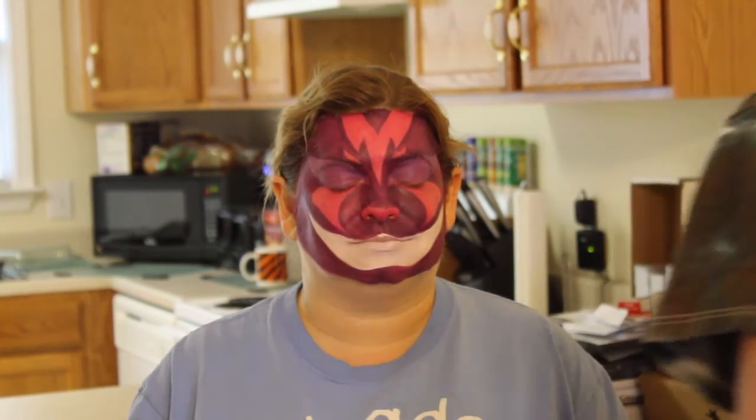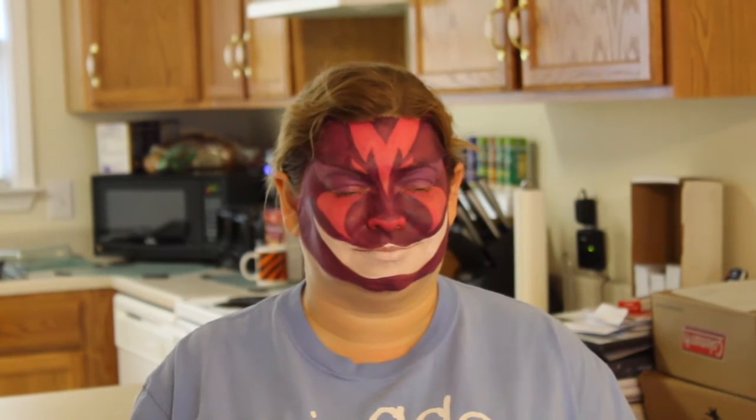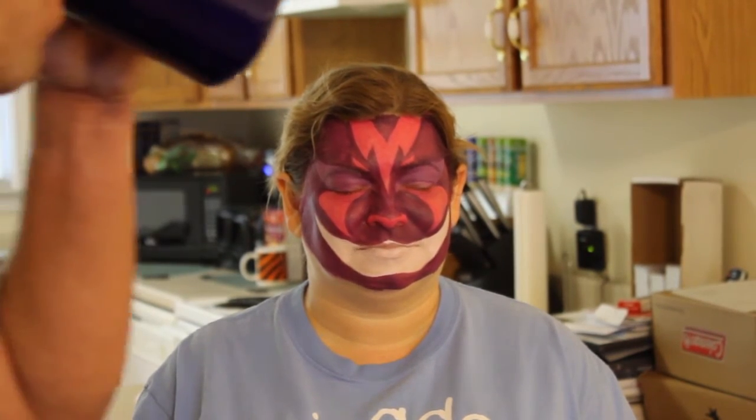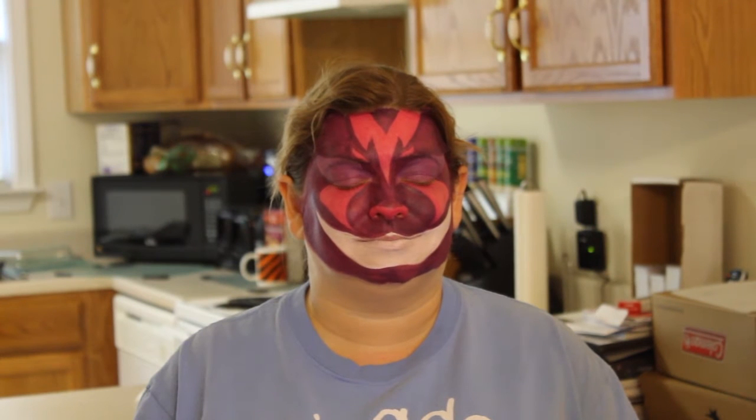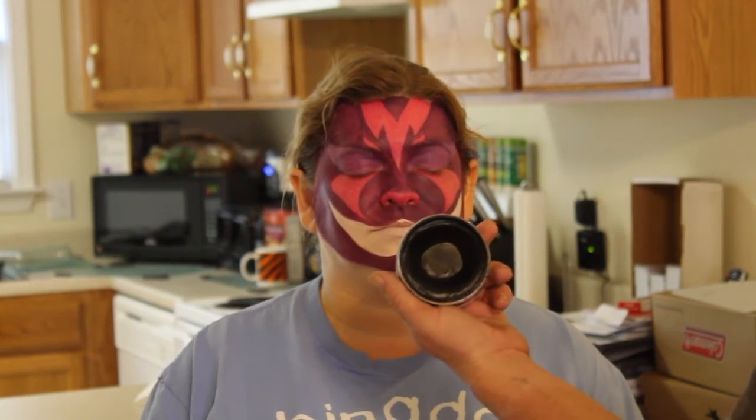So now our face is all purple with some pink. Let me grab my coffee real quick. Now I get to go along with black — this is where we get to use detail. I am still using my TAG black. We're back after the camera cut off on me, still going to work out the kinks.